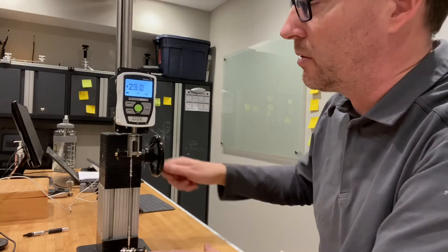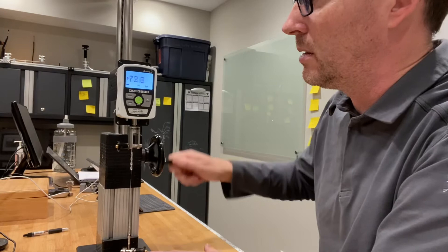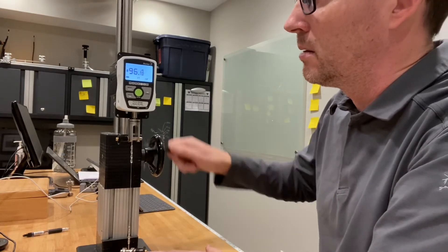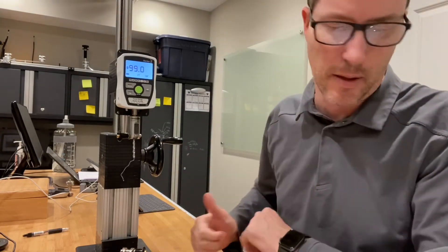It goes pretty fast. We're already at 20, 30lbs, 40, 50, 60, 70, 80, 90, 98, 99.0. So again, it's almost perfectly exactly the same as the other test at 98.4lbs, so it's a fairly consistent result.